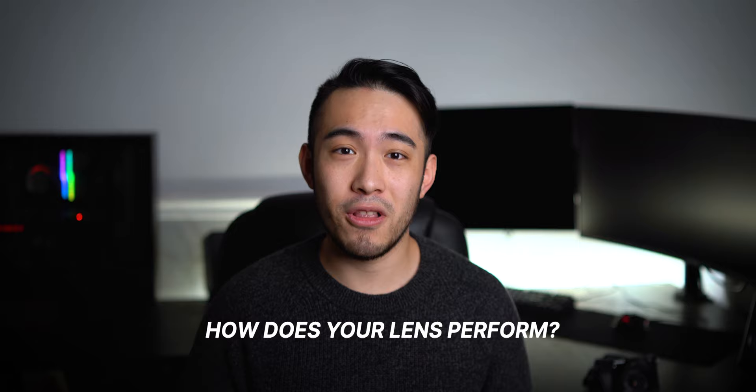Optically, this lens pretty much surpasses all of my expectations, especially since the 16-50 is such a mass-produced kit lens. There's going to be sample variation from lens to lens, so I'm curious — let me know in the comments if you own this lens and whether yours performs similarly or not.